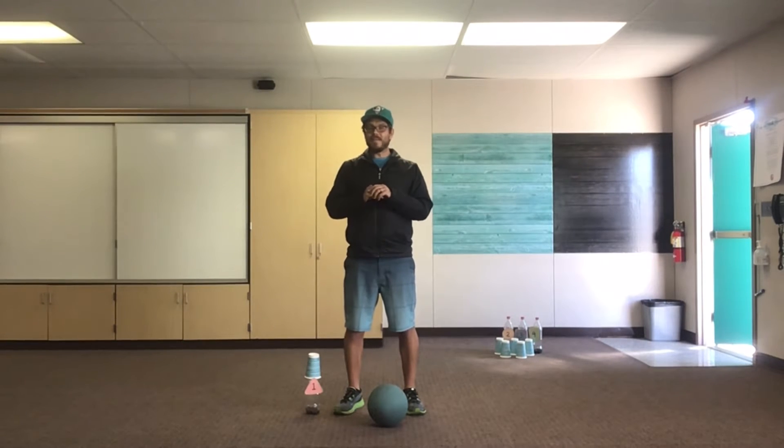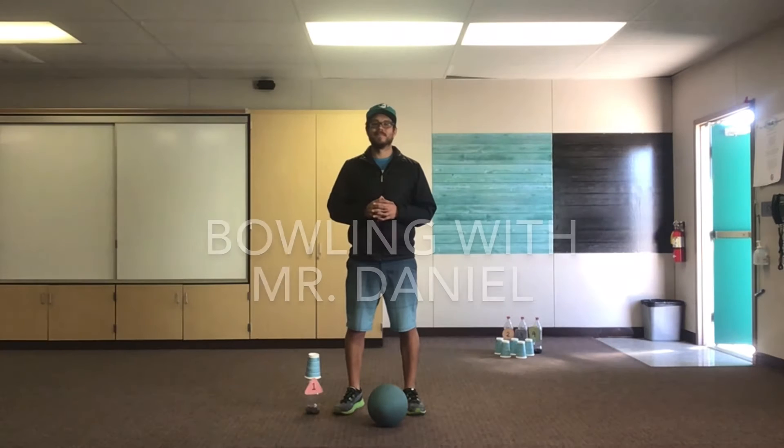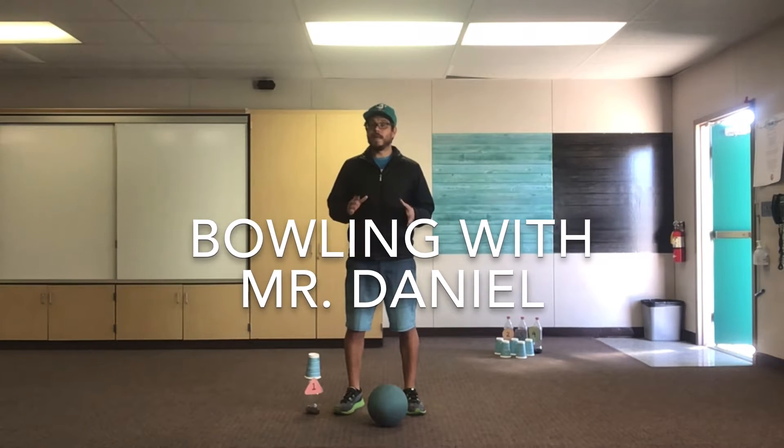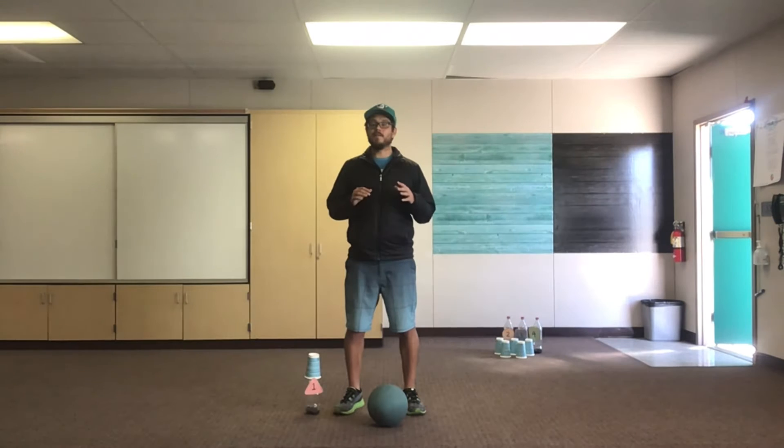Hi everyone! I hope you guys are having a great Tuesday. Today we're gonna do a bowling lesson. We're wrapping up the end of our first semester this week, so I thought it would be fun to play some different games and have some fun playing those games with family members, so I thought we could do some bowling.